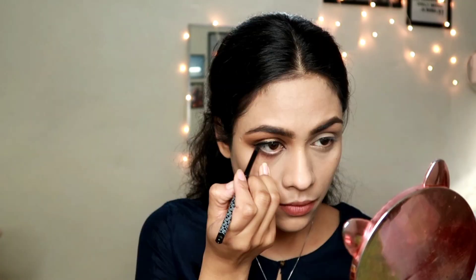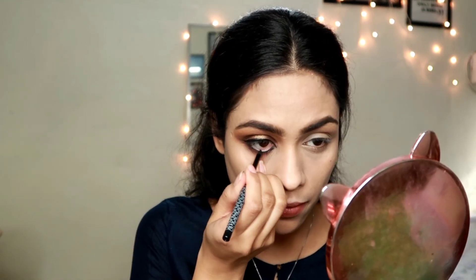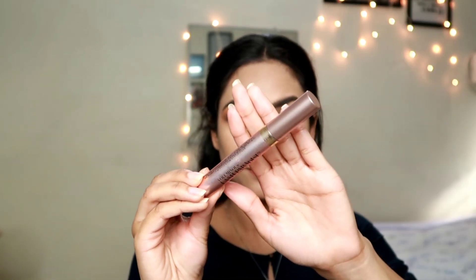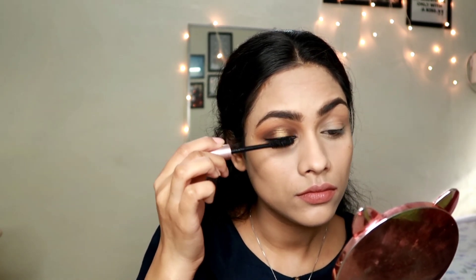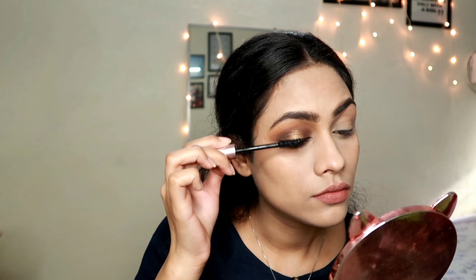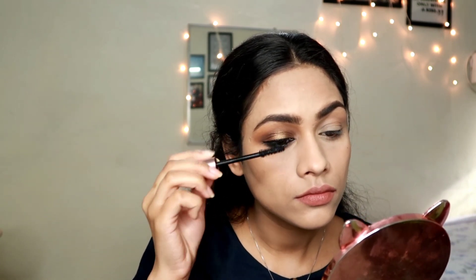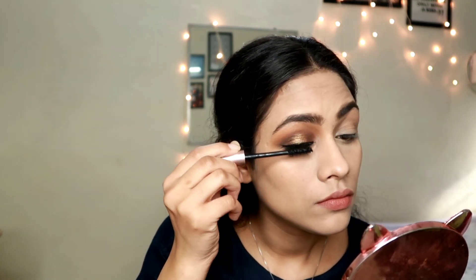Now I'm taking the K-Beauty kajal and applying a really thick line on my waterline. Then I'm taking the L'Oreal Lash Paradise mascara and applying lots of it, since I don't use fake lashes - lots of mascara gives me beautiful lashes. You can definitely go ahead and apply falsies as well.